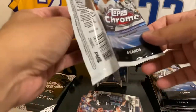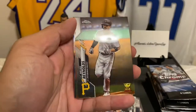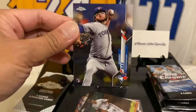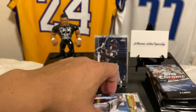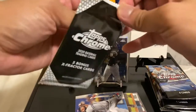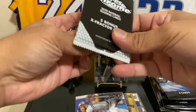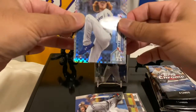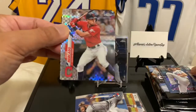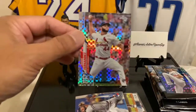We got an Anthony McKay back here — he's actually a good one to get. Juan Fernandez cards. Brian Reynolds — that's cool. Patrick Corbin. And Anthony McKay, not Brian McKay — Anthony McKay of the Blue Jays. This feels like one card in here... three cards. Okay — Dustin May, Oscar Mercado, and JR Fernandez. Actually not bad.